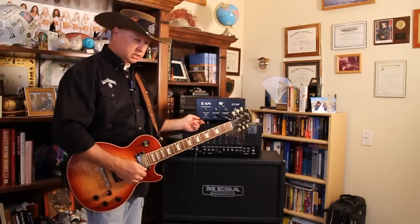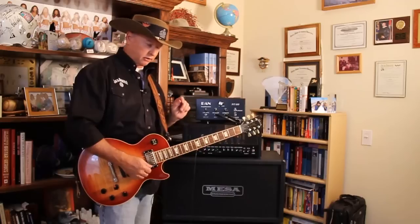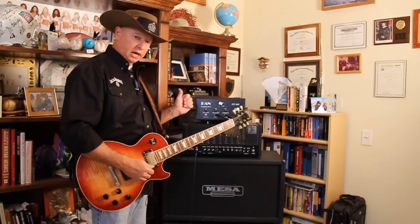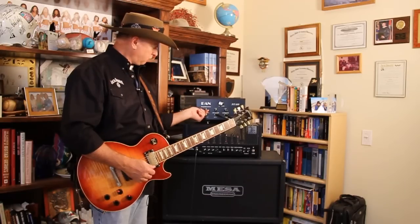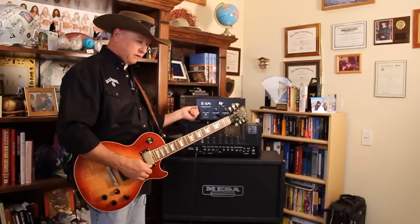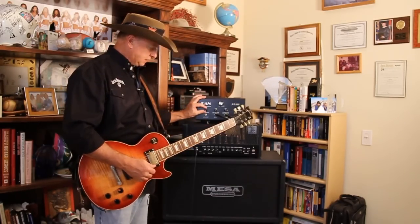You have the line level. This particular feature I haven't seen on any other attenuator — this is something you might appreciate. This line out lets you feed a slave amplifier when you turn it up into the higher range. Come down to the middle range and you can feed an effects rack. Come down to the low range and you can feed an input jack of another guitar amplifier. It's really a nice feature.